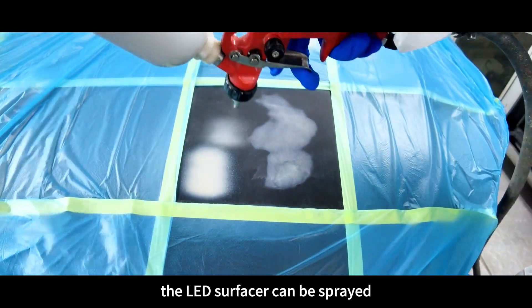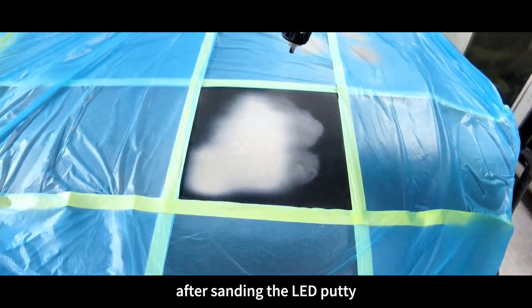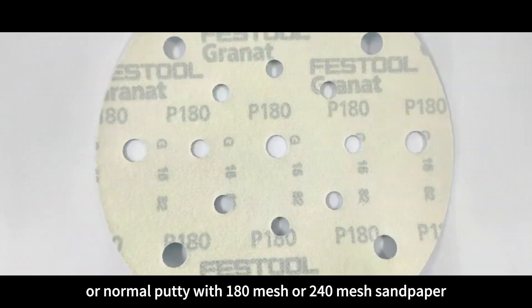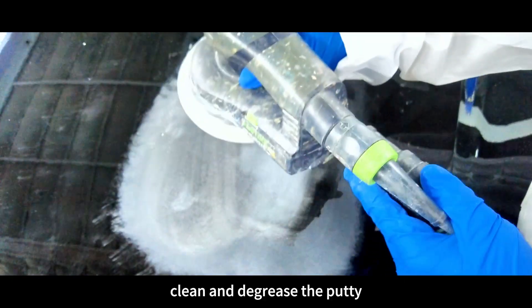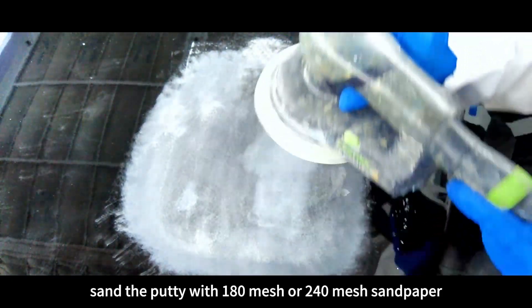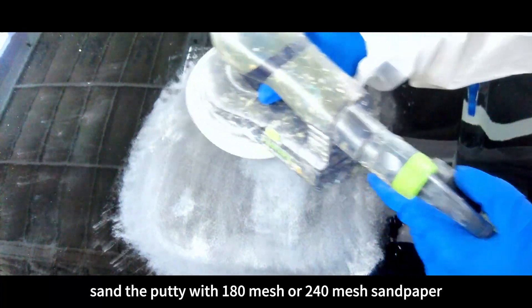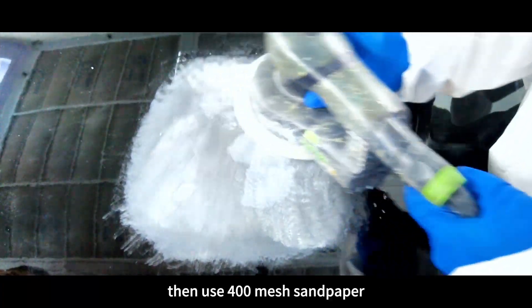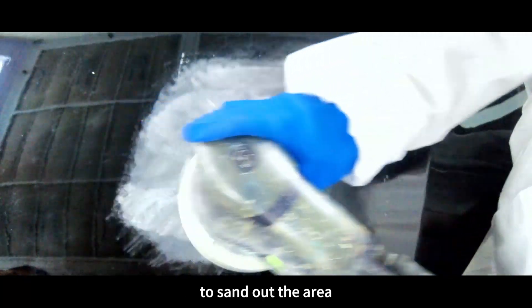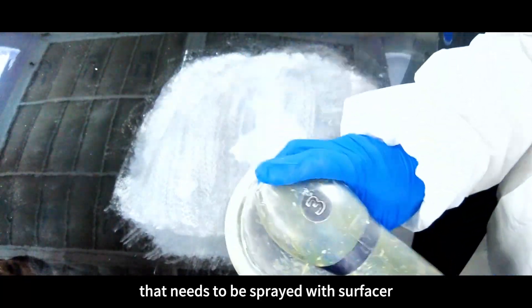The LED surfacer can be sprayed after sanding the LED putty or normal putty with 180 mesh or 240 mesh sandpaper. Clean and degrease the putty. Sand the putty with 180 mesh or 240 mesh sandpaper, then use 400 mesh sandpaper to sand out the area that needs to be sprayed with surfacer.